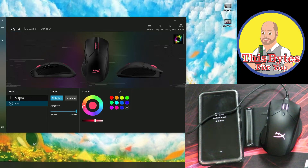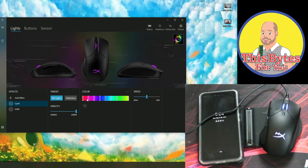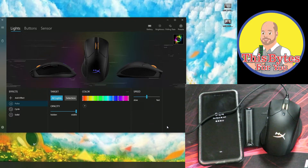Coming back into add effects, we can do cycle — that'll just go ahead and cycle through all the colors. You can choose more cycling effects and change the opacity, and we can change the speed too. Coming back to add effects, we can do pulse, select add, and then it pulses through all these colors. We can slow it down or speed it up.